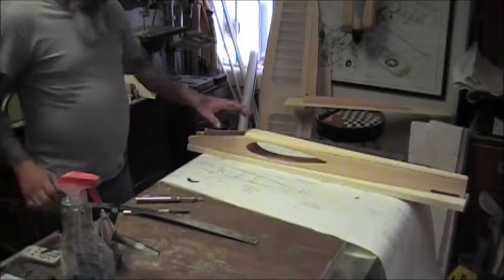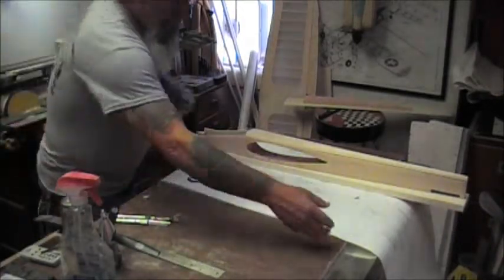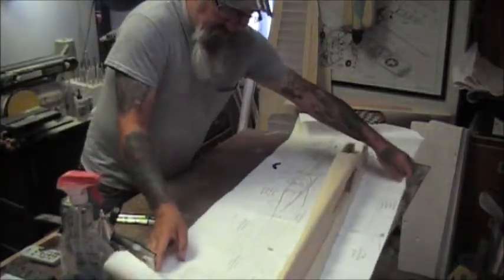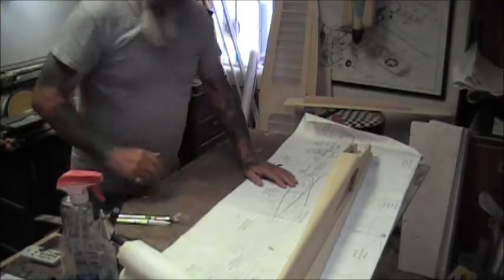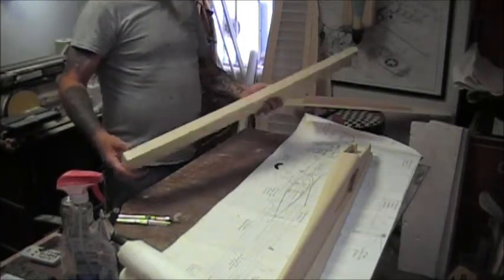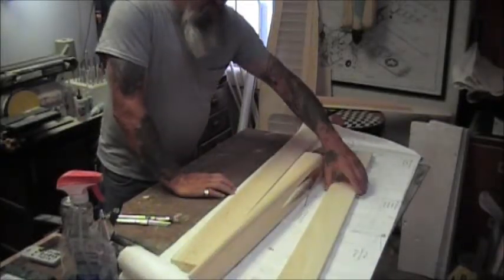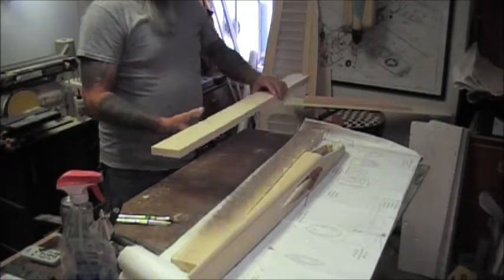Today is day 12. I got my wood in from Stunhanger Hobby and we are going to lay out the top block. I got a 1 inch piece here, 3 by 36, it weighs 127 grams, and I have a 3 quarter inch piece here that weighs 99 grams.